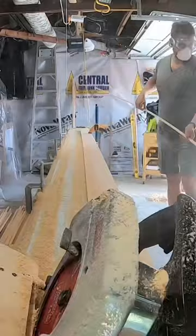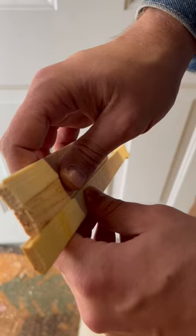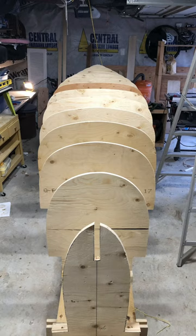It was super messy. You also have to use a router to make this pattern in the strips, called a bead-and-cove. Next, you have to build a big table called a strongback and put the molds on it. This is what will shape the boat.